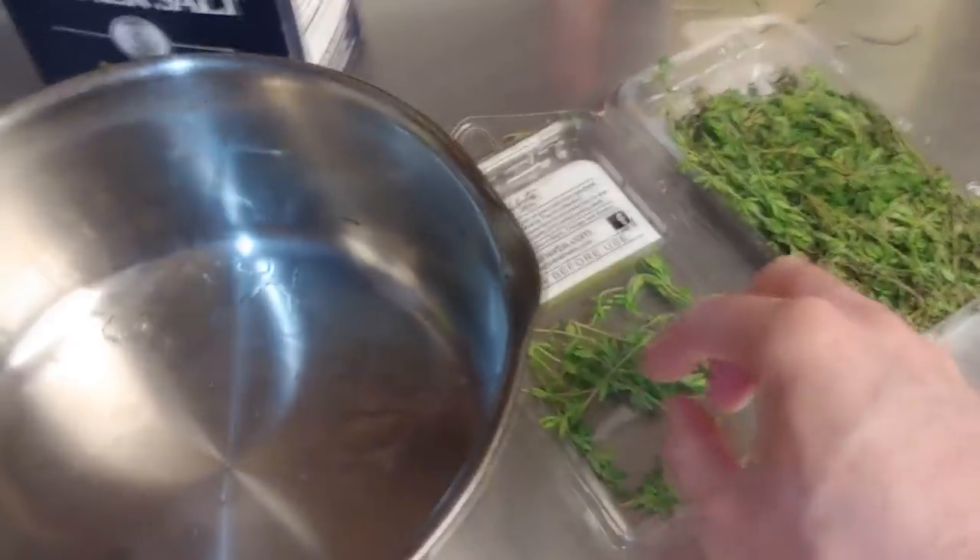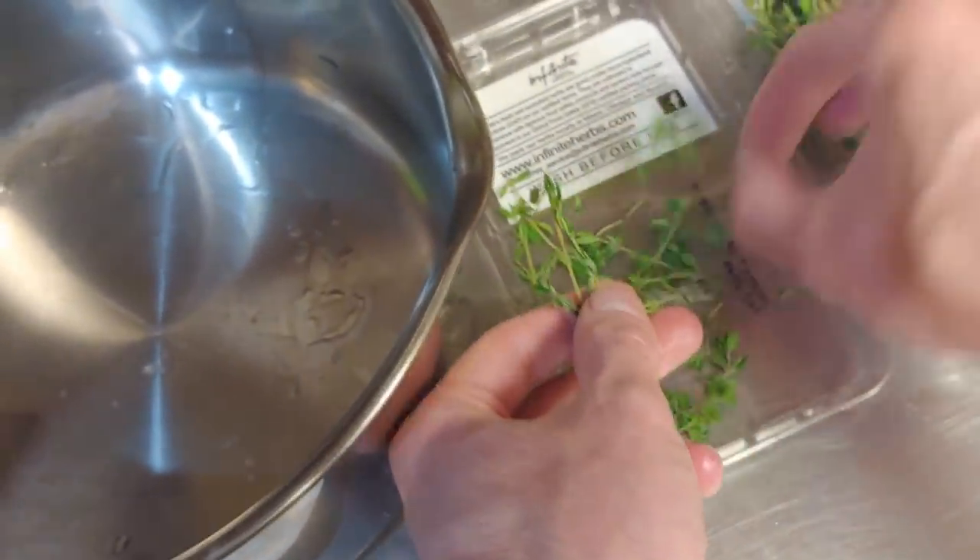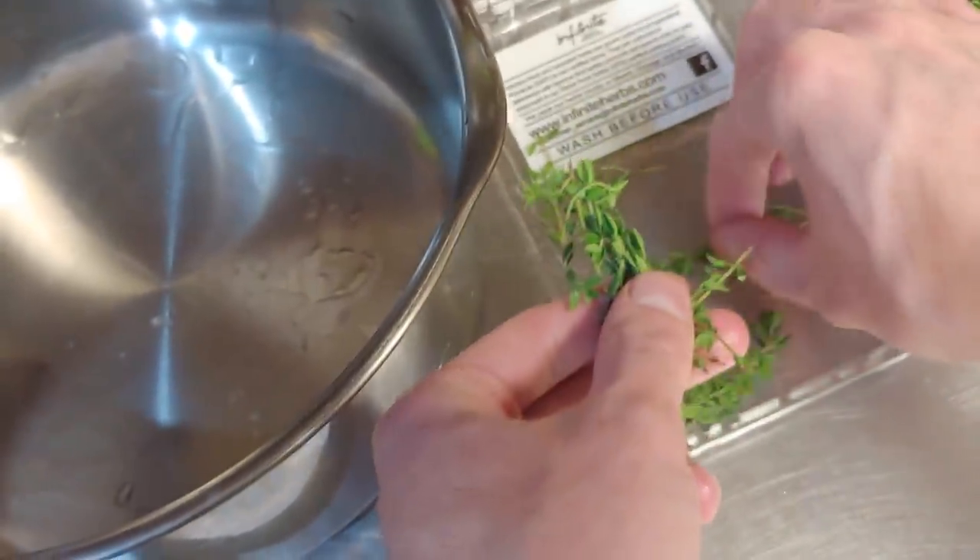Now that we've got all this, we want to get like five or six sprigs of thyme - I'm going to use a little bit more than that though. We're going to go wash this off. Probably get like this amount, should be good.